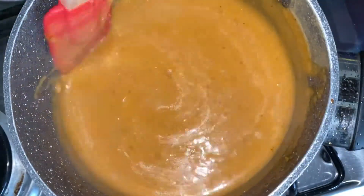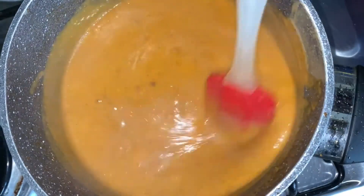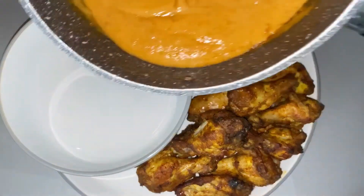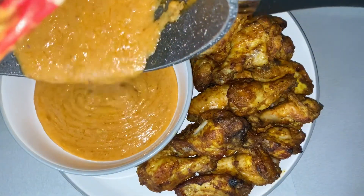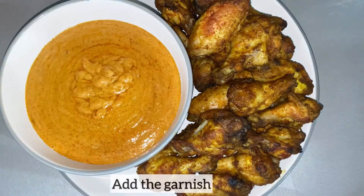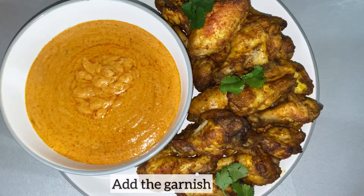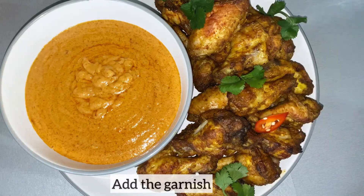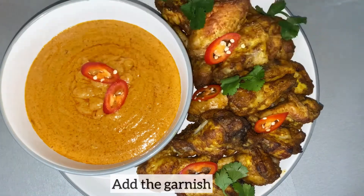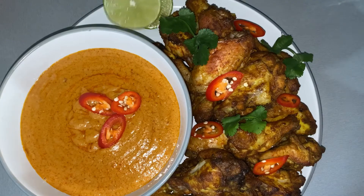The peanut satay sauce is ready. You can smell the coconut milk, you can smell the peanut butter — I just cannot wait to tuck in with my chicken wings. The chicken wings are also ready, so time to put everything together. I've added my chicken wings to my plate. I'm just pouring my delicious peanut satay sauce into a bowl, and next I will be adding my garnishing: the lime, coriander, and the chilies. And voilà — you have yourself a plate of delicious chicken satay with the delicious peanut sauce.